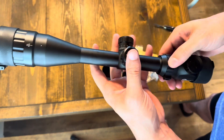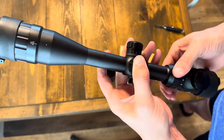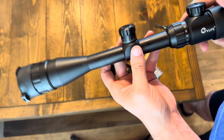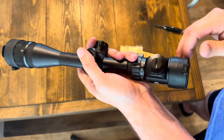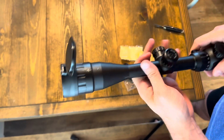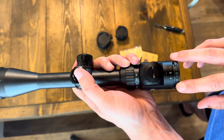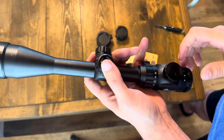You have your magnification adjustment here — it's a little on the stiff side, but not bad at all for just coming out of the box. You do have to put a little force into it to make that adjustment, but nothing wrong with that. They do include lens covers — I didn't know it came with those actually, that's not bad. You have a fast-focus eyepiece at the rear of the optic where you can adjust that for a good crisp, clear image of the reticle for your eye.